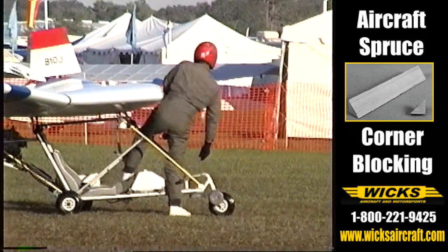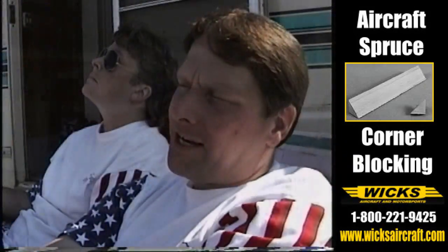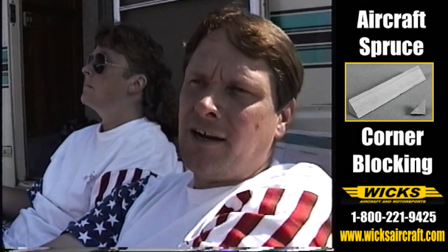We didn't do any modifications to the airframe as far as center of gravity or anything. The only thing we did was widen the engine mounts back here an inch and a half out. That's all we had to do — the engine weighed essentially the same.